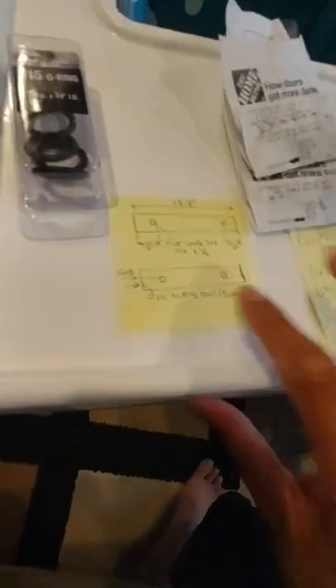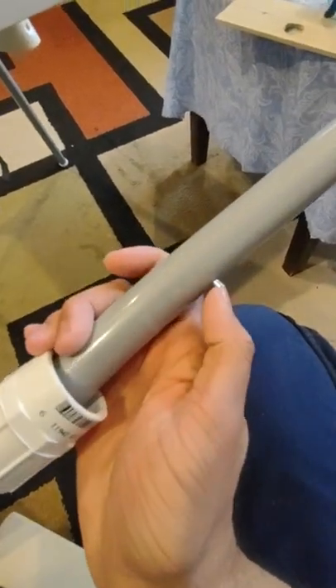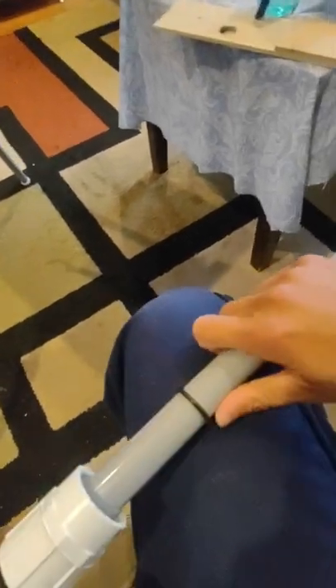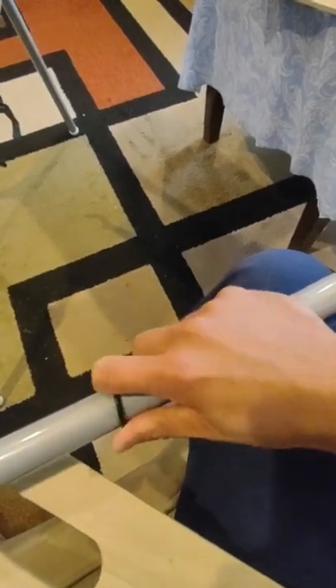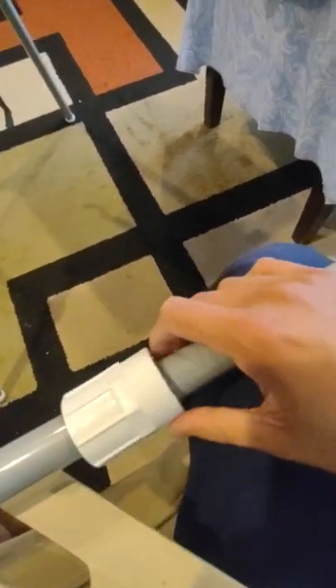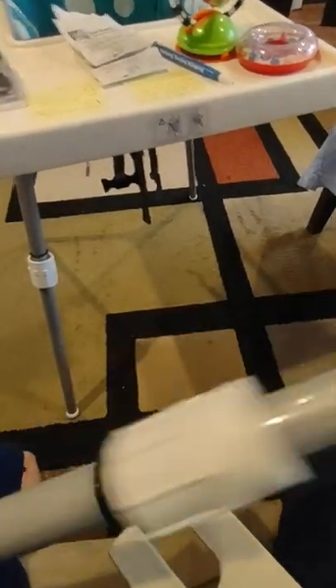Once you have the piece cut out and smoothed, on the leg itself you slide down two of the number 15 o-rings from the top. As you're sliding it down, this fitting is going to get in the way — just press and roll the o-rings down. You roll these two down to the height that you need, and then this PVC adapter piece goes on. You could probably get away with another piece but I felt this one worked the best.